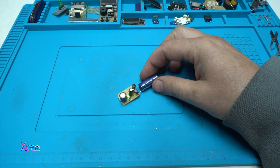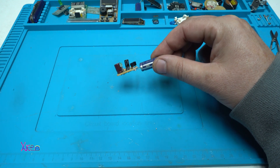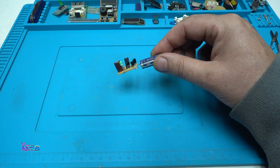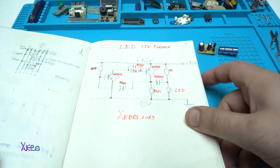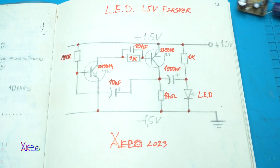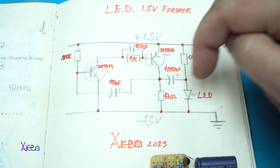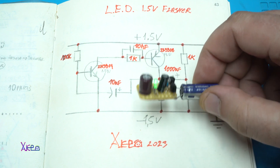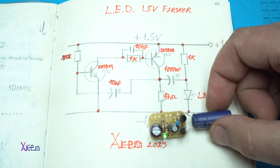For those who are watching this LED blinker for the first time, I already published a video about this a couple of days ago. You can take a screenshot on your phone. 10 electronic components are needed to make this kind of LED flasher that works from 1.5 volts up to 3 volts maximum.